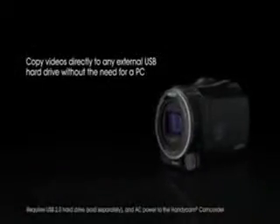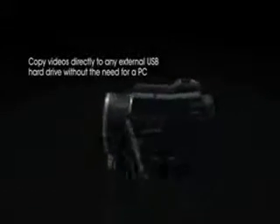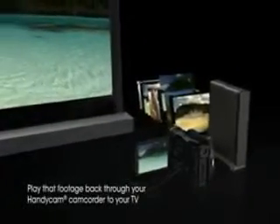Now there's an easy way to transfer and store videos directly from your camcorder to an external hard drive without a computer. The handy playback features of this camcorder allow you to access these videos stored in your external drive and share them on a compatible HDTV or monitor.